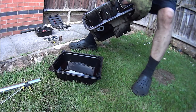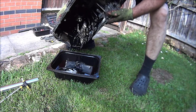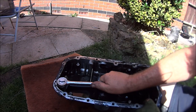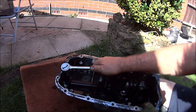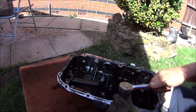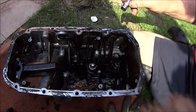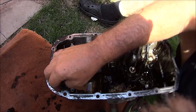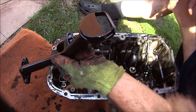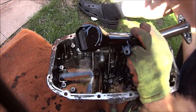Now we can drain off this sludgy oil the best we can. I'm going to remove these bolts — still on the 10mms. There's a bit of debris in there but not much; doesn't look like there's any metal in there, so that's fantastic.